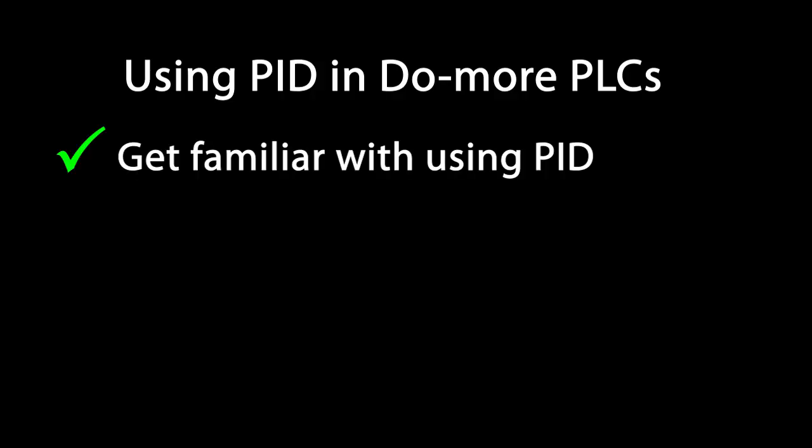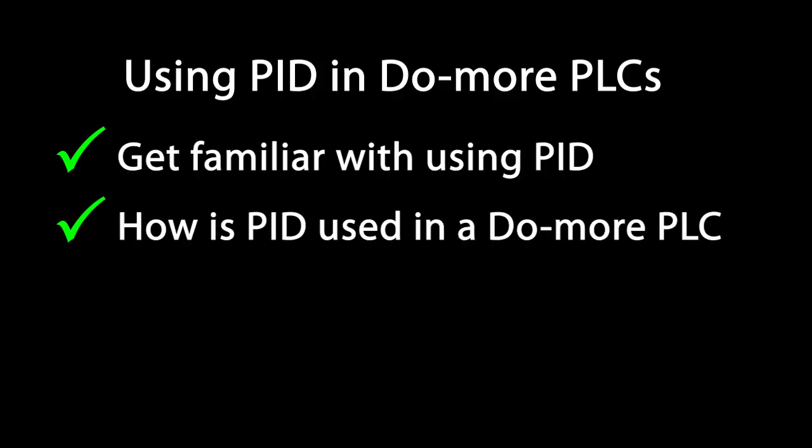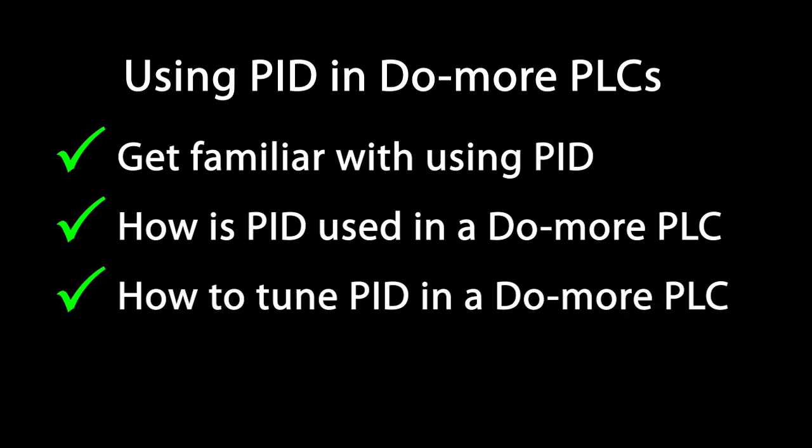If you aren't real comfortable with PID, or you want to learn how PID works in a Do More PLC, or you want to learn how to tune a PID loop in a Do More controller, or you just want to learn about all the cool tools Do More Designer has to help you with PID, then you're in the right place.